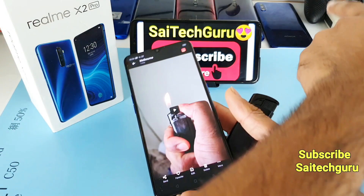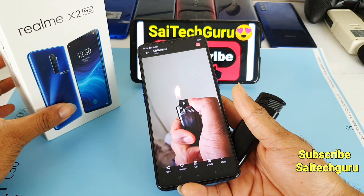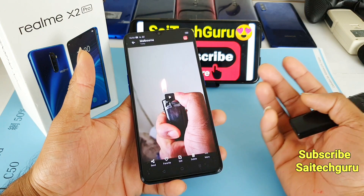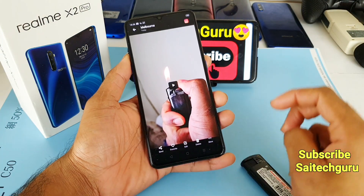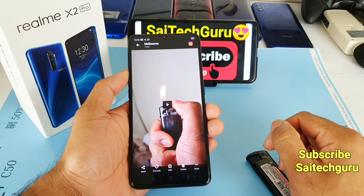I'll be doing the same lighter slow motion test with other smartphones as well — there are other smartphones that can record 960fps. I'll definitely be posting a lot of slow motion videos in the future, so stay tuned by subscribing to my channel. See you in the next video, guys — bye!